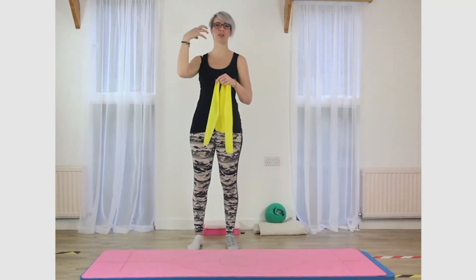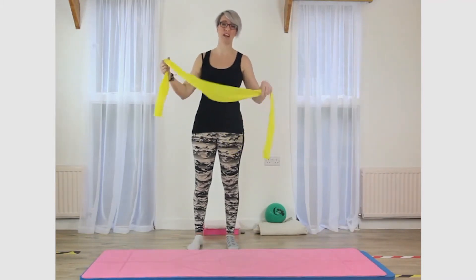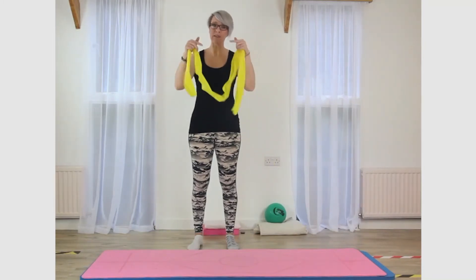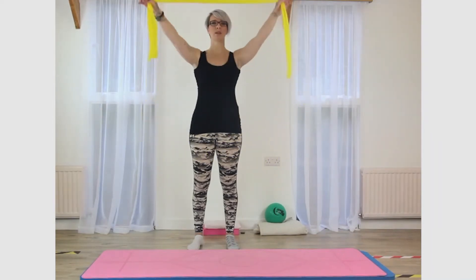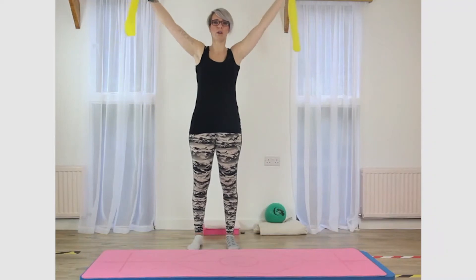That's why a lot of people have a lot of tension in their shoulders and their neck, because these muscles are doing things they shouldn't really be doing. We want to try and train these muscles to switch off until they are needed. So we take it up, shoulders down and down the back. Just carry on with that.